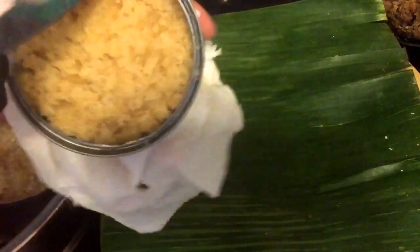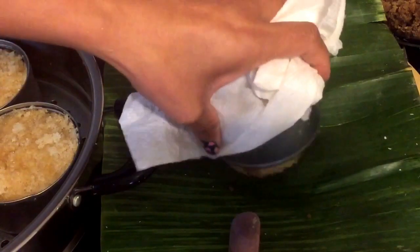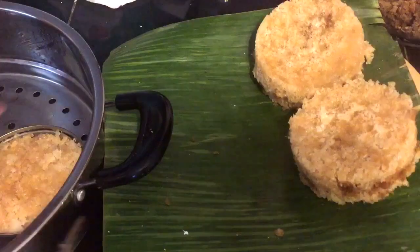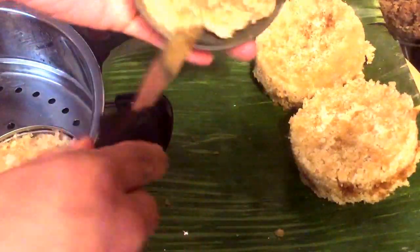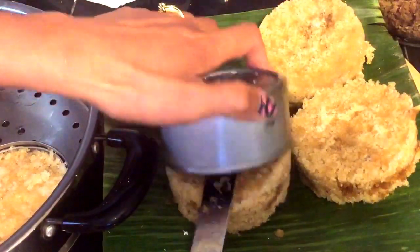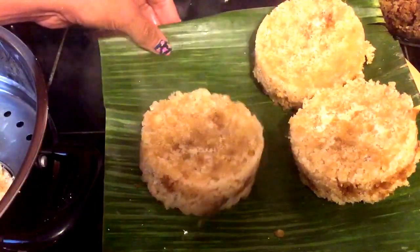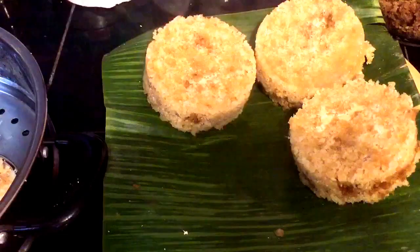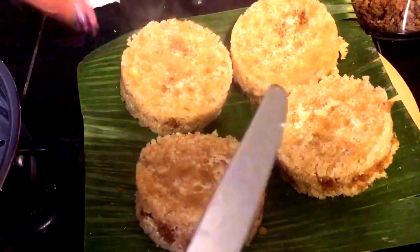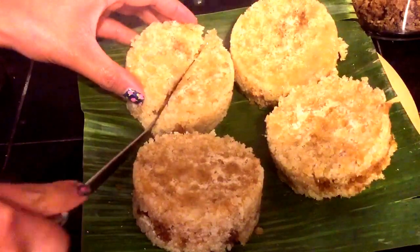With a spatula, just loosen the edges so it'll be easier for the puto cassava to come out from the mold. Now I'm going to show you what the inside looks like on this one.